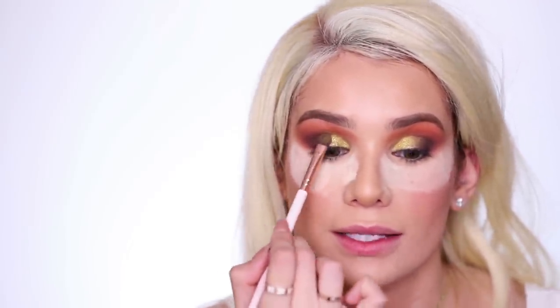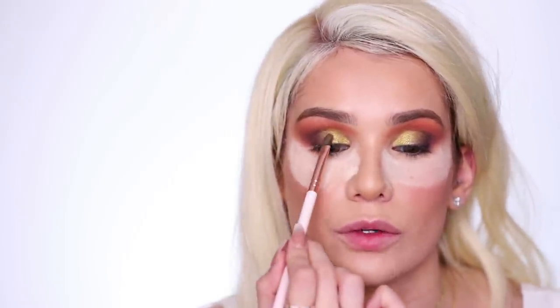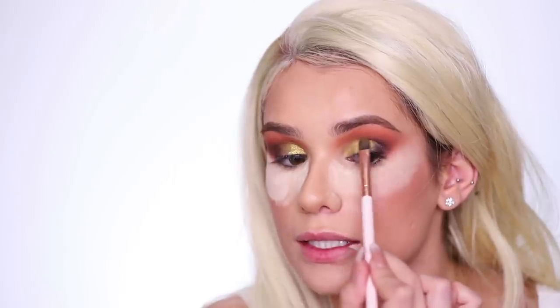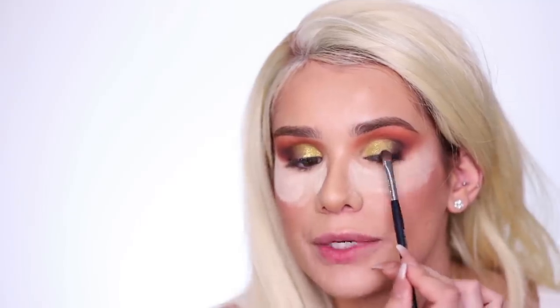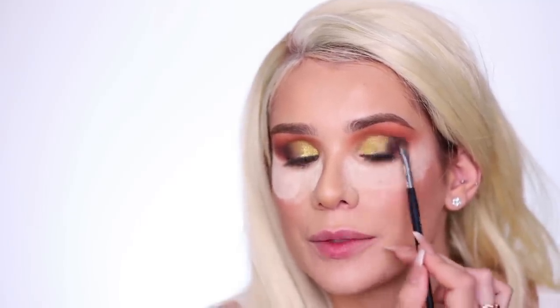I honestly don't even know what I'm gonna be for Halloween yet — I always leave it so last second. Right now I'm just mostly focusing on what type of looks to create for you guys, and creating that type of content takes so much time. I don't even have time to think about what I'm gonna be for Halloween. Let me know down below what you guys are gonna be — maybe I'll copy you. I need ideas, help.